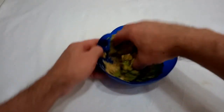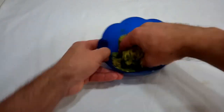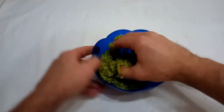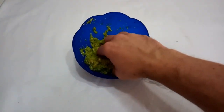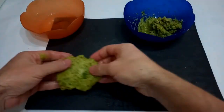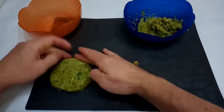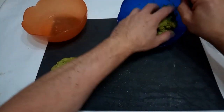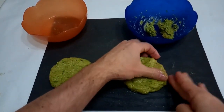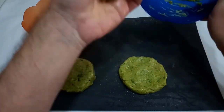Then add 30 grams of golden flax seeds. Keep combining and stirring with your hands so you can check the consistency — if you use a spatula you can't do that. When everything is combined, wet your hands and form the burger shape. Wet your hands every time you take the dough and give it the shape you like.